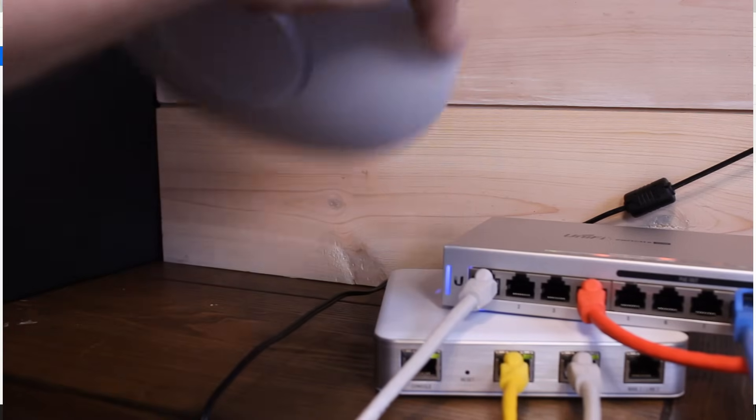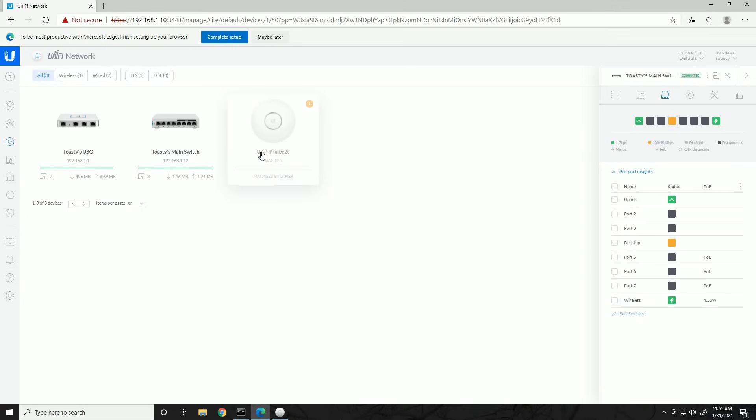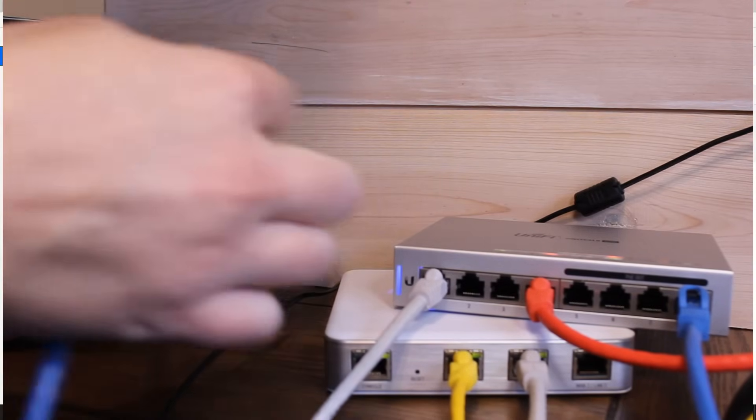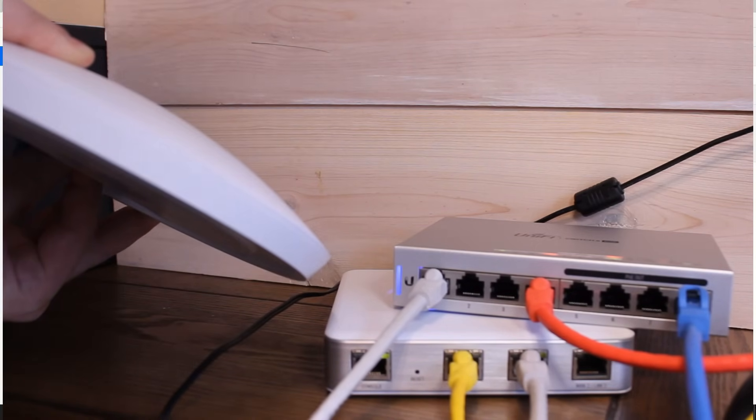Now we've connected our wireless access point to port 8 of the main switch, which provides PoE. The port status has updated in the Device Ports menu — we're connected at 1000 FDX with 2.97 watts of PoE on that port. Refreshing the device list, the UAP Pro has appeared but it says 'Managed by others' — this access point was already connected to another controller instance. When devices are adopted to a controller they're tied to it until reset. Since it says managed by others, we need to reset it to wipe the existing config.